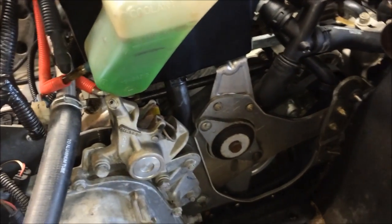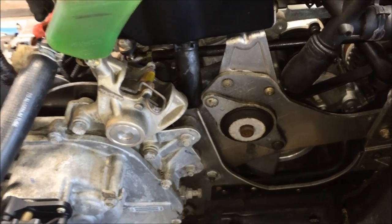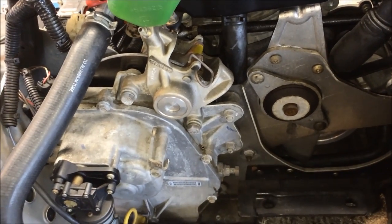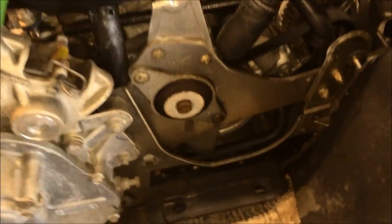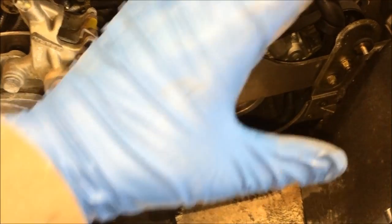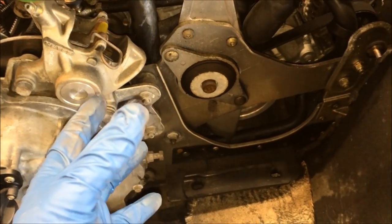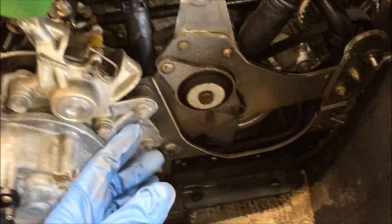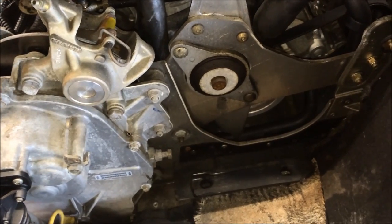Essentially what that's going to do — and don't worry about not being able to get it back together, the engine's not going to drop in the chassis. When you take the two mounts off it's going to allow you to rotate the engine clockwise or counterclockwise depending on which way you're looking at it, and allow you to rotate it and lift it up. When you do that it's going to give you much-needed access to get that temperature sensor out.